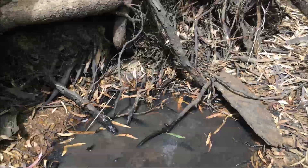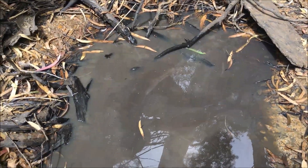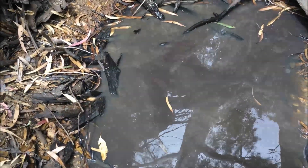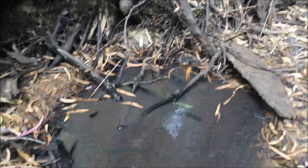Well folks, the creek that is my favorite creek dried up and I thought I'd have a go here panning. I thought probably not much in here but I'll give it a shot. I dug this hole — it's a real deep hole.